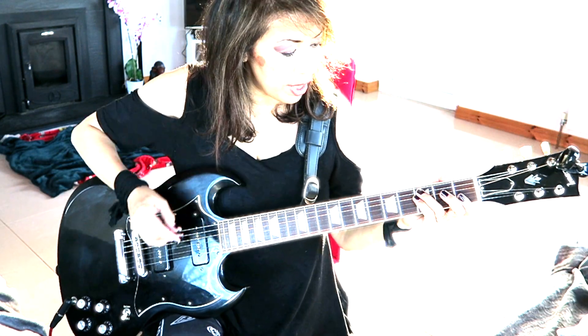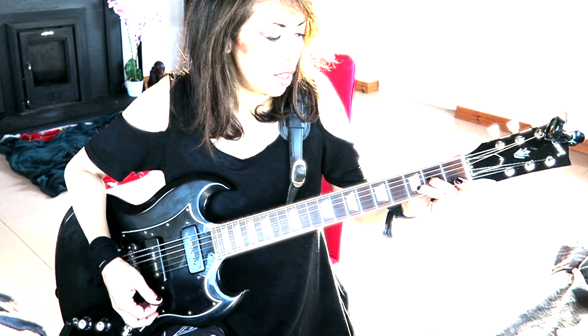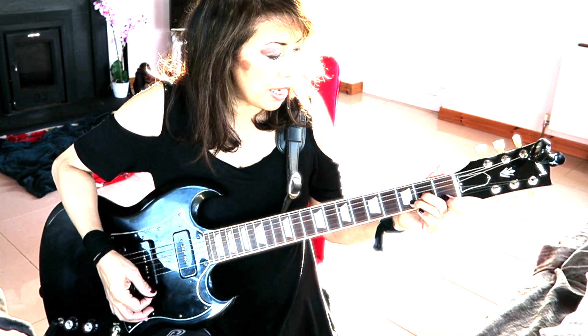The outro is the same chords as the bridge: F to D minor to C to B flat. You play it three times and then end on an F. Hope you enjoyed this guitar tutorial — if you have any comments let me know and I'll answer any questions on this song. Stay safe out there, see you soon, bye for now.